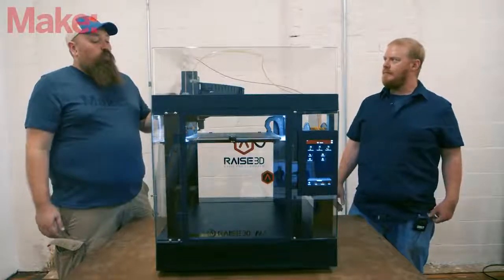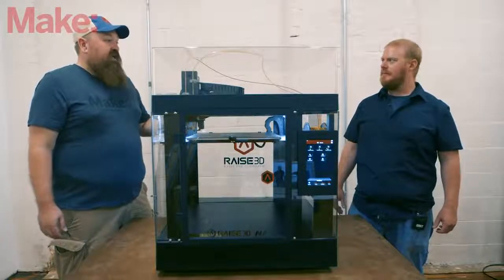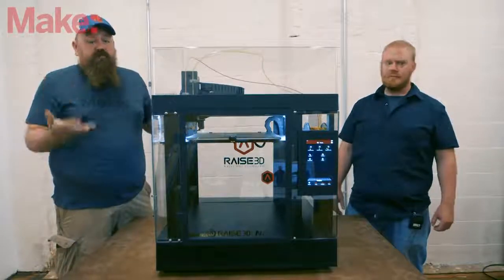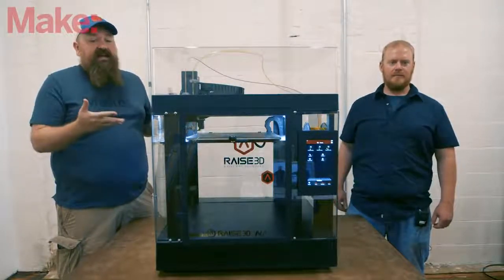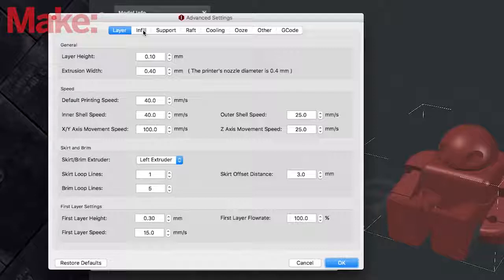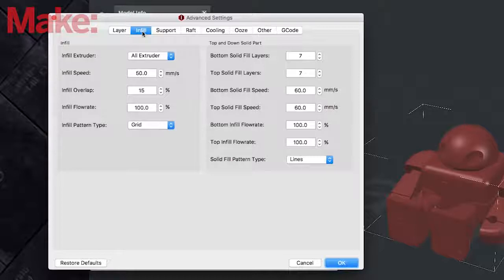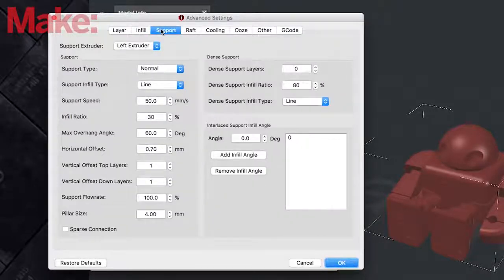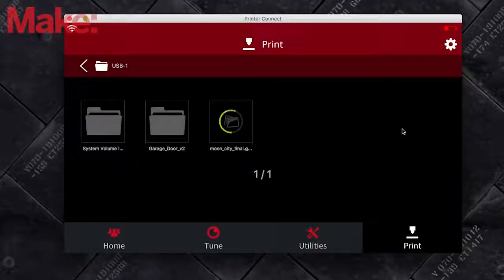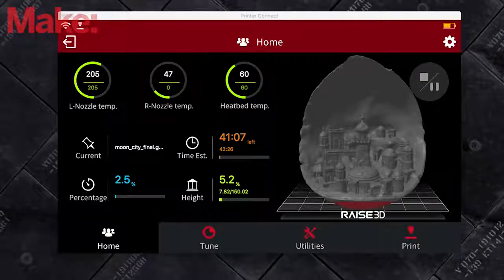This printer uses G-code, so you could use another slicer, but Raise 3D does have their own proprietary slicer, which is really great. Slicer profiles go just as importantly hand-in-hand with the machine mechanics in how scores turn out, so the work Raise 3D has done in their slicer really helps this machine perform the way it does. That software also has extra features over Wi-Fi — uploading models, monitoring print status, and controlling things you'd normally handle on the touchscreen, all from your computer.